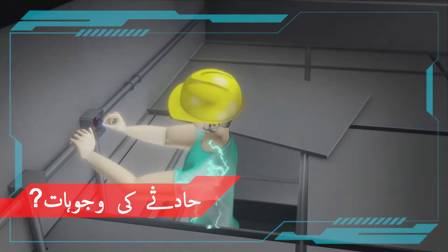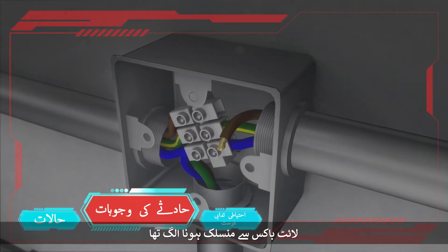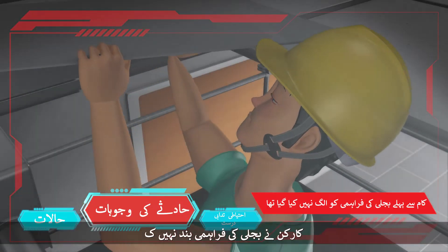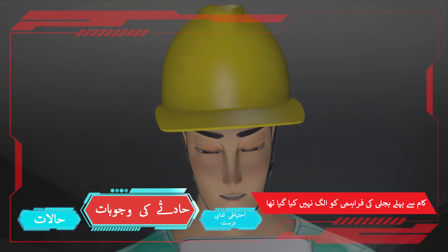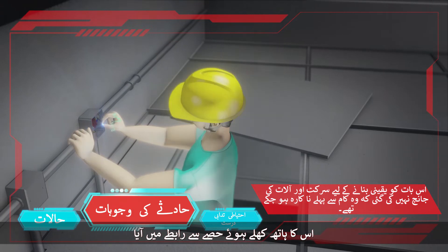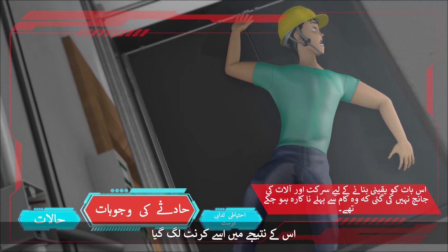What went wrong? The live wire in the junction box connecting to the light box was detached, therefore the exit sign was not on. The worker did not switch off the power supply to the light box before repairing. When he was checking the junction box, his hand came into contact with the exposed live metal part of the detached wire. He was electrocuted as a result.